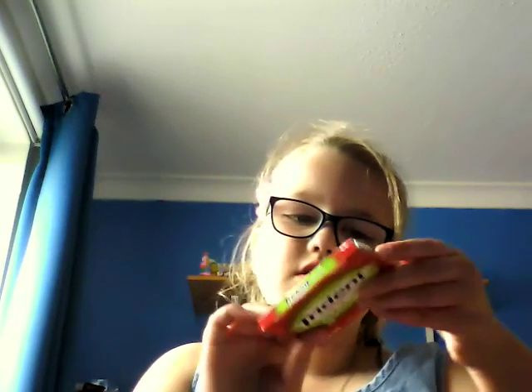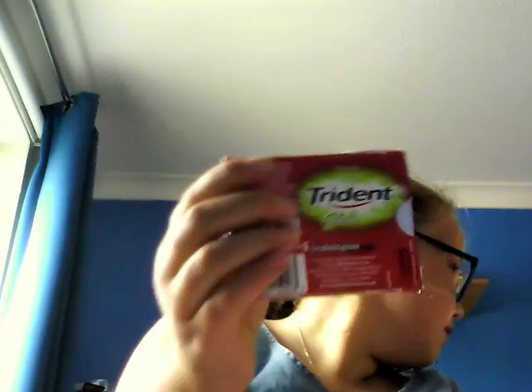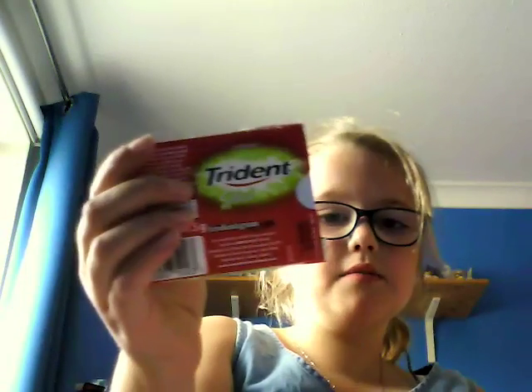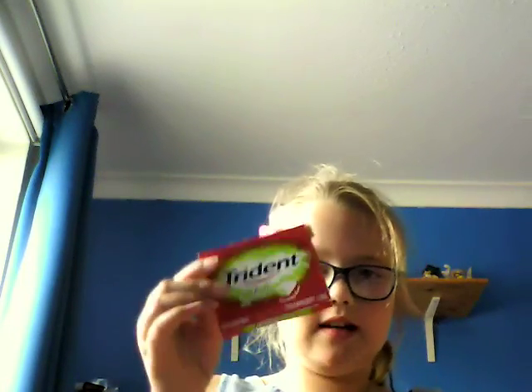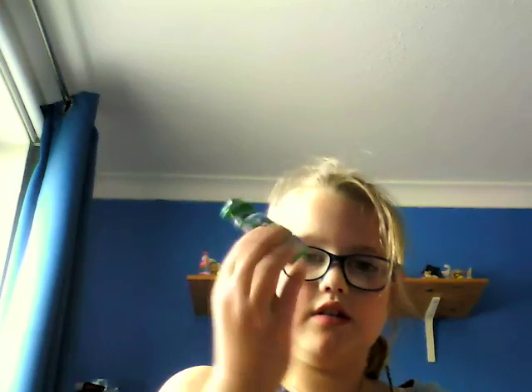The one I like the most was Trident Splash — strawberry sugar free strawberry and lime. My least favorite was these two, and my second favorite was the Extra Spearmint. I'd give Trident Splash 10 out of 10, and Extra Spearmint nine out of ten.